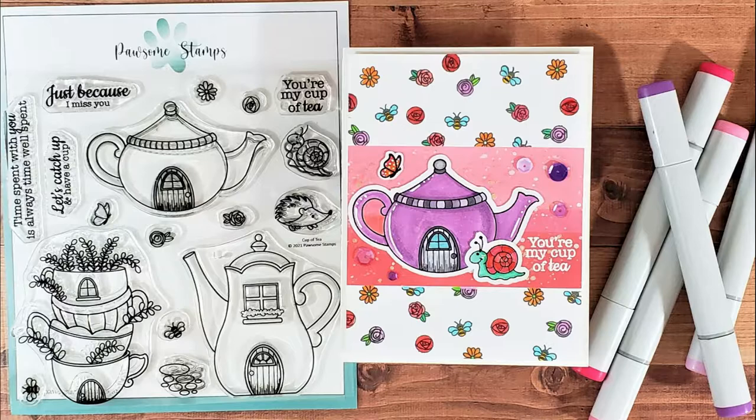Welcome to the Possum Stamps YouTube channel. My name is Marla and today we're creating an A2 size card. We'll be doing some masking and stamping to create our own background. Let's get started and let me share the wonderful stamp set I'm using.